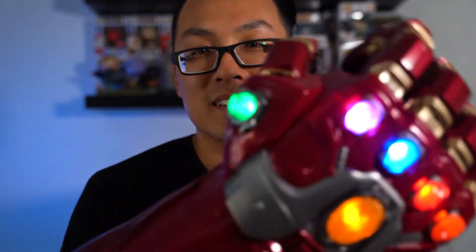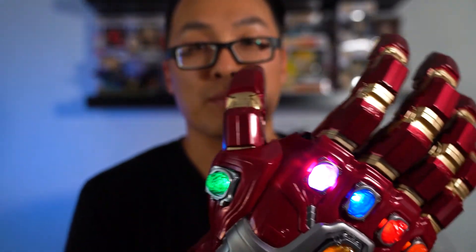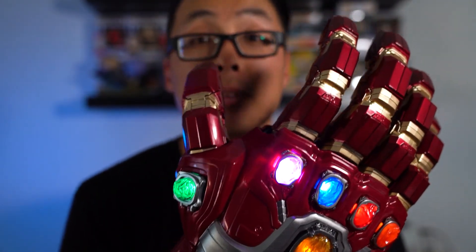The one thing is I do feel my hand getting pretty sweaty in this thing. As you can see, it's not a very well-ventilated glove — it is all plastic. But something cool would be to go to a convention and walk around with this, or shake someone's hand, or even maybe snap them.